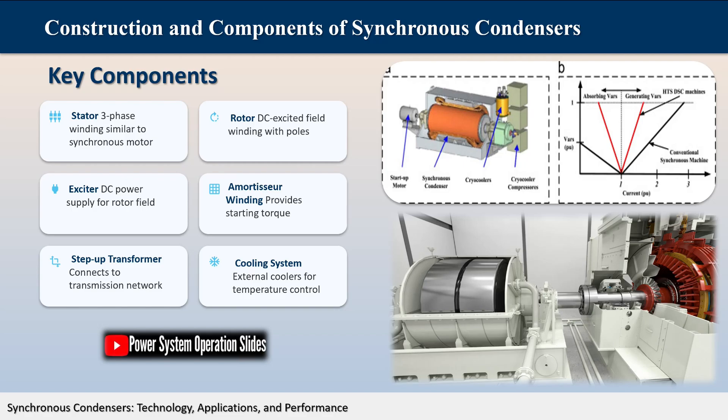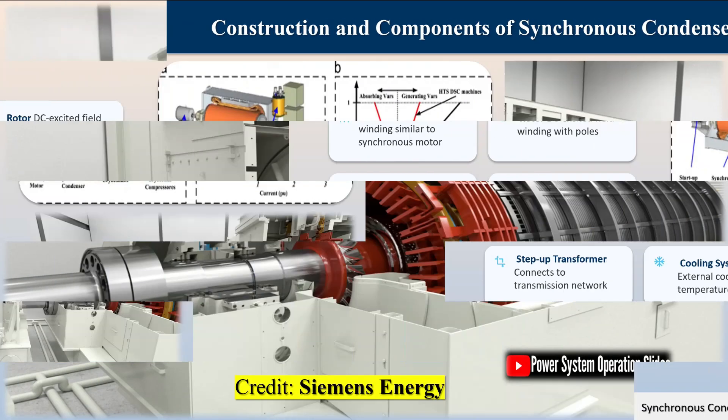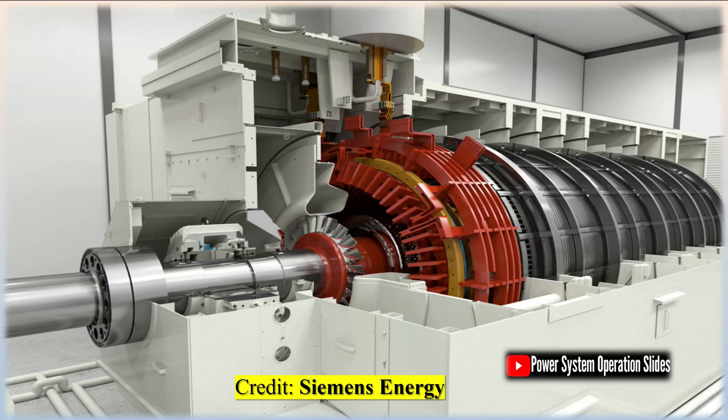The fundamental principle behind a synchronous condenser is its ability to control reactive power flow in an electrical system. Reactive power is essential for maintaining voltage levels in the power grid and enabling the proper functioning of inductive loads like transformers and motors.